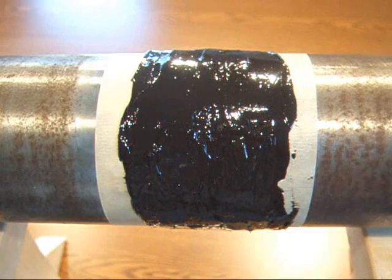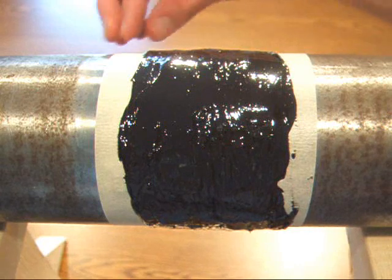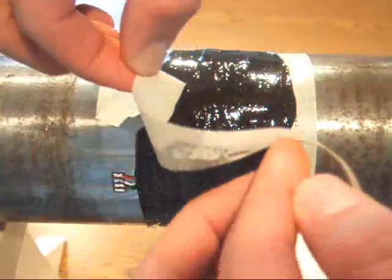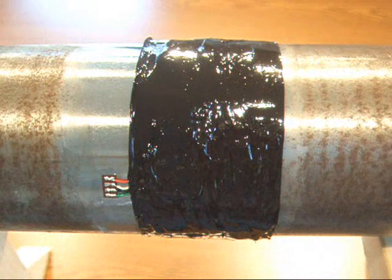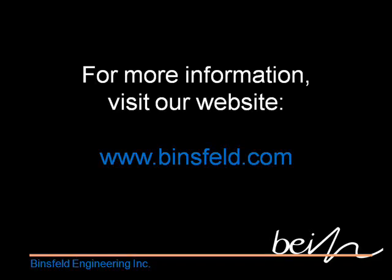The MCo-J coating has been applied and it looks pretty good. I'm going to remove the masking tape from the edges while it's still wet. The tape has been removed from the shaft, leaving nice clean edges on the MCo-J polymer coating. We recommend waiting a full 24 hours for the polymer to cure. When it has hardened, it provides a tough, waterproof barrier for the strain gauge and lead wires.